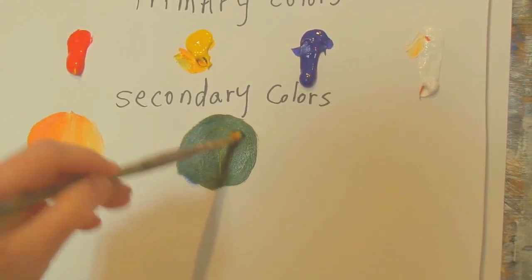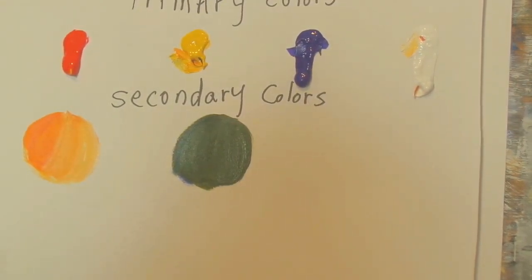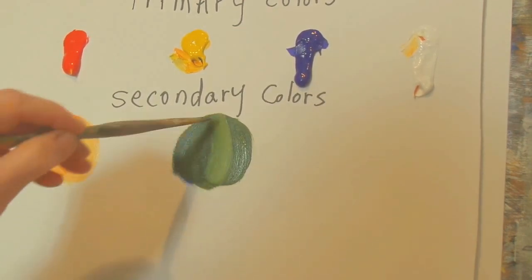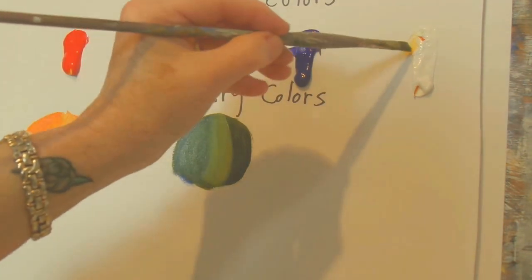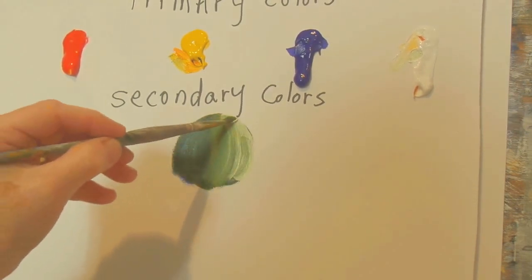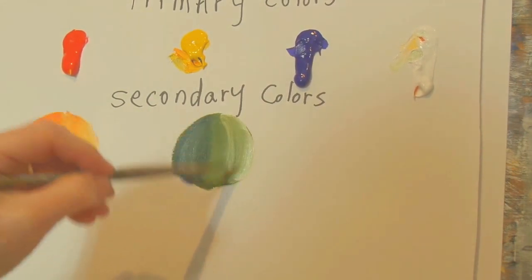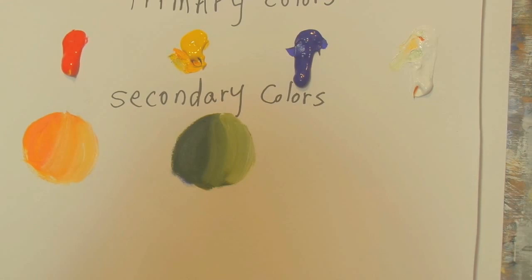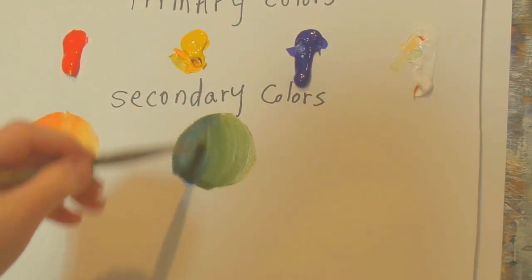Say you want that dark color but you need different values for painting a tree or bushes. Take some white and add it in the middle — look how pretty that's coming out. That's your middle value. Clean your brush between adding whites so the color gets brighter and brighter. Then on the end, add more white and you've got three values of green. You can go lighter and lighter again.